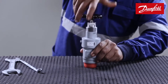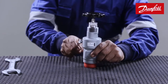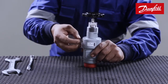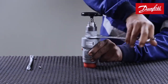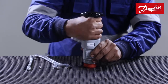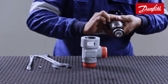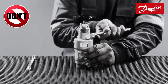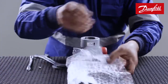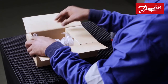The valve spindle should be moved to the back-seated position. Now slowly unlock the lock screw, and then remove the bonnet assembly. Note: removing the bonnet assembly without first removing the bonnet screw will damage the bonnet threads and the sealing. Keep the bonnet assembly in the box with appropriate packing to safeguard it from atmospheric dust and physical damage.